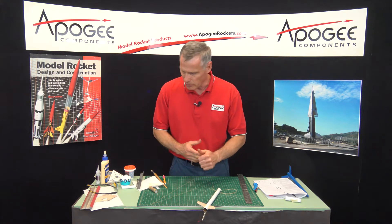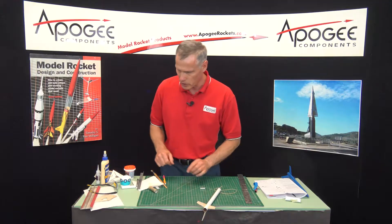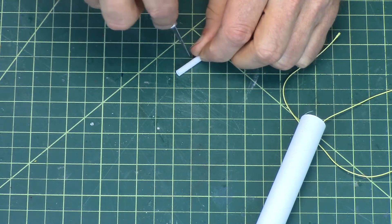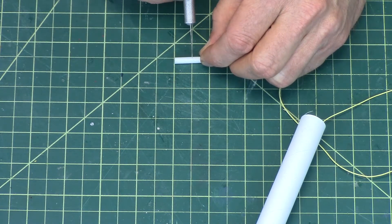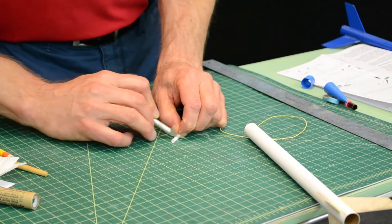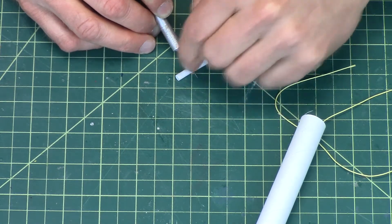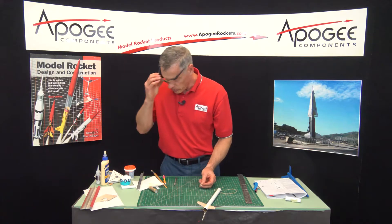While that's drying, the next step is to cut the launch lug in half. This is a one-inch launch lug, and you can see my squares are one-half inch wide. So I want to cut this — use a sharp hobby knife. I'm going to use a little sawing motion. It helps to get it started by plunging the point into the tube just slightly. When I get close, I'll put fingers on both sides because if I don't, this one is going to go shooting right off the table. There — I just slid it in half.